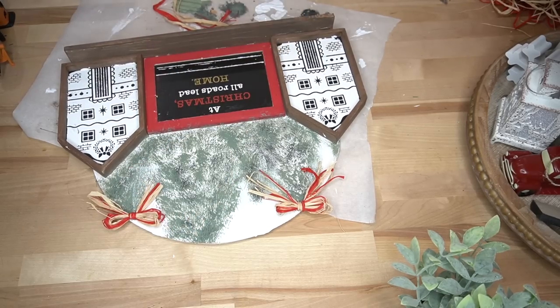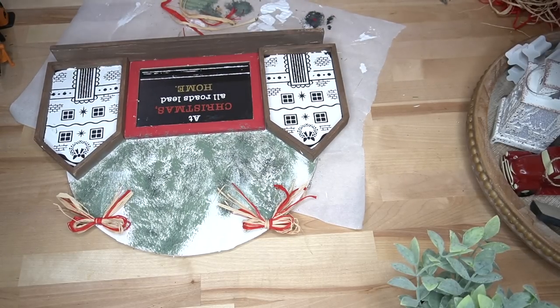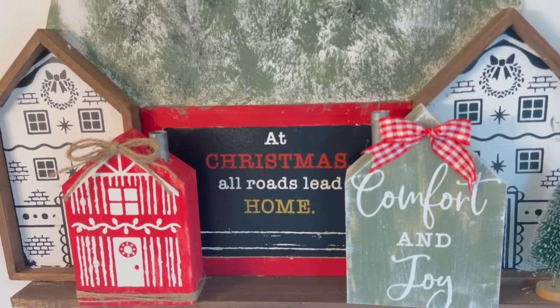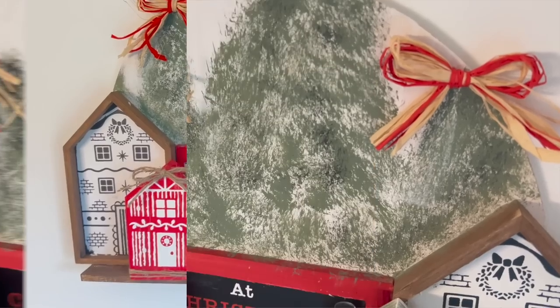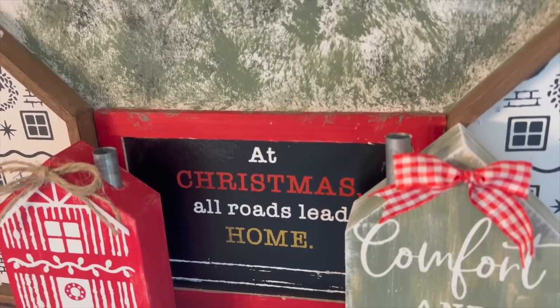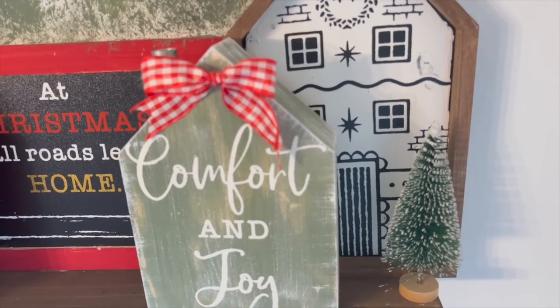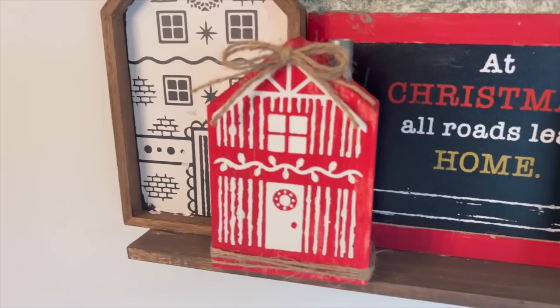Once done I hung it up on the wall and look how gorgeous this turned out. The two houses in the front were from a previous DIY — I can link that in the cards — but I thought they looked super cute in the front of this as a little shelf. You could put a candle, you could put greenery, or like I did you could put more houses. Let me know down in the comments what you would put on your shelf.